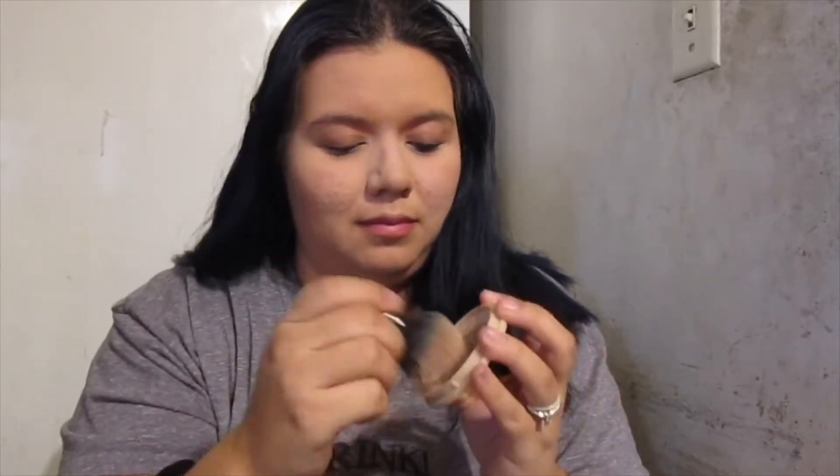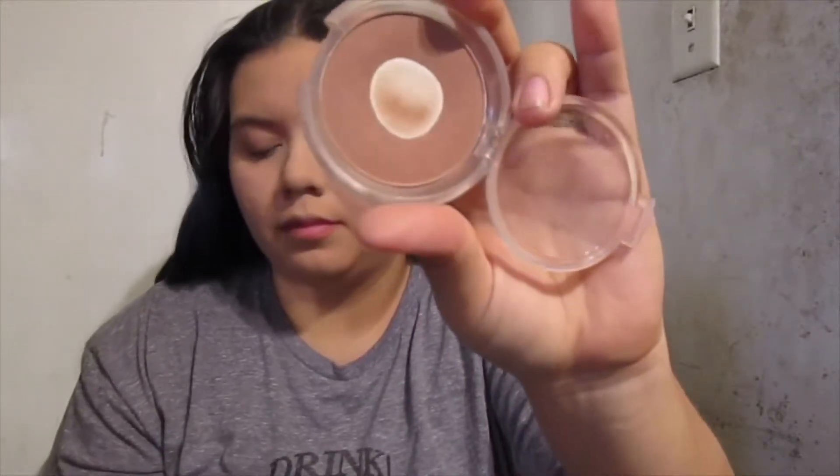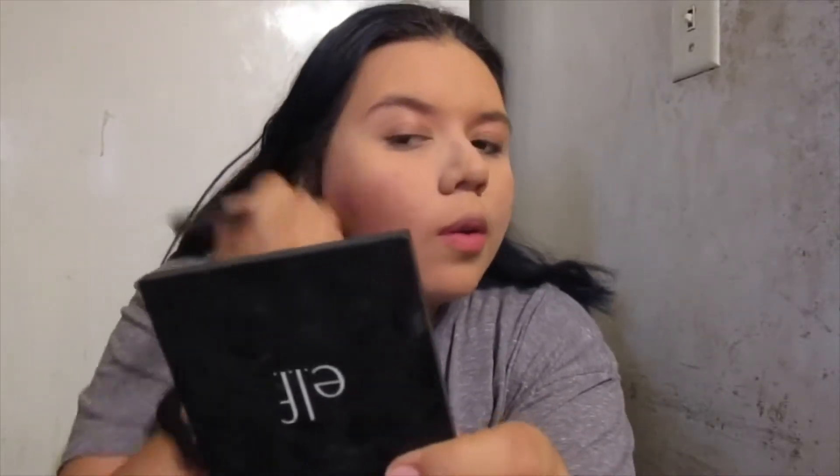And more powder — this is the Roma London Stay Matte powder. I've been using this forever and I just love it to keep my oils in control. And then that is the ELF bronzer — I think these are like two dollars but they're really good and amazing.